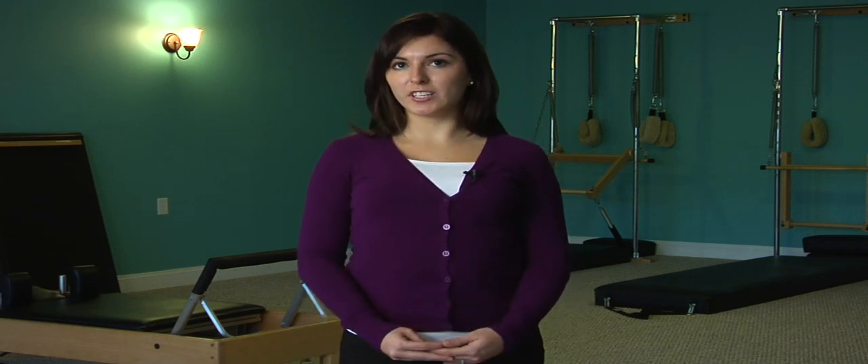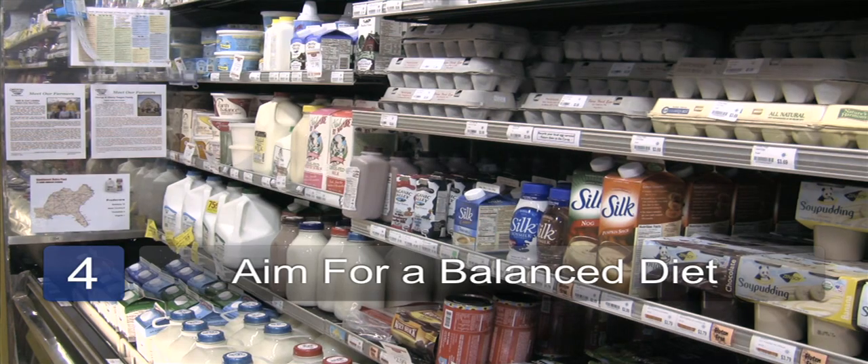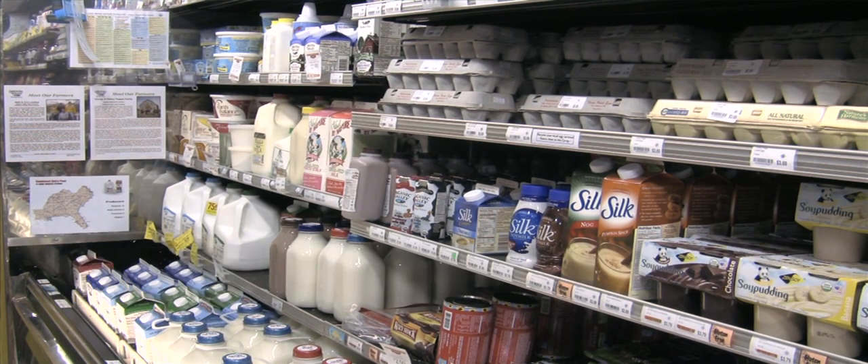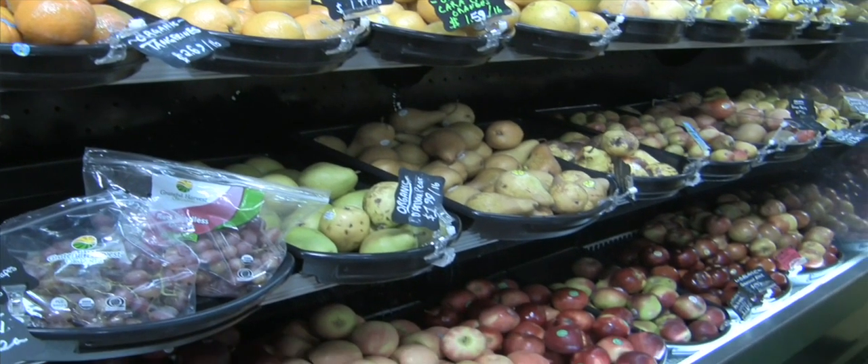The next thing you want to do is aim for a balanced diet. You don't want to just create a menu that you feel like is the right thing to do, or the right foods to eat. You want to create a menu that's made just for you.